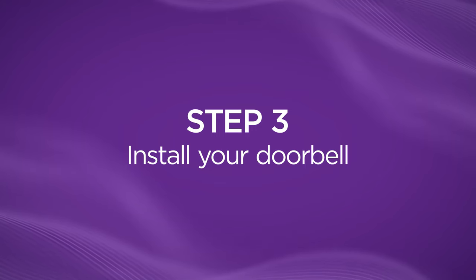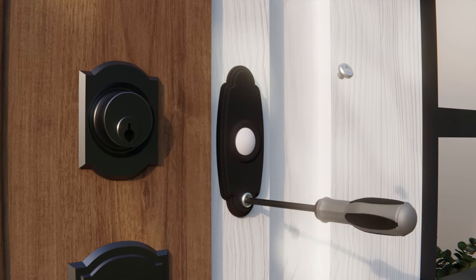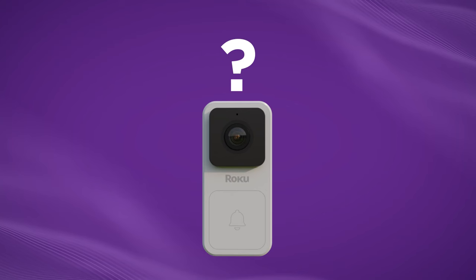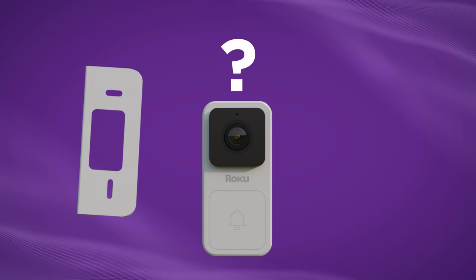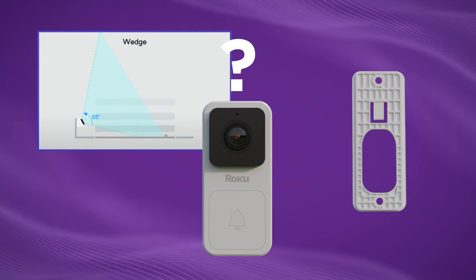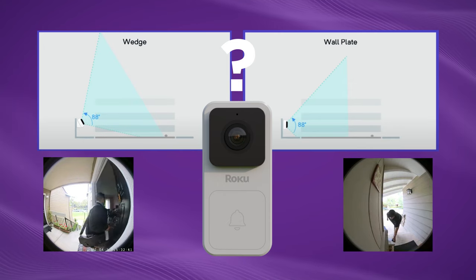Now let's install your doorbell. First, make sure the power to your doorbell is off. Use your screwdriver to remove your doorbell from the wall and disconnect the wires in the back. Now choose whether you'd like to use a wedge plate or a wall plate. The wedge plate positions the doorbell at an angle for a wider view, whereas a wall plate will place your doorbell flush with the wall.